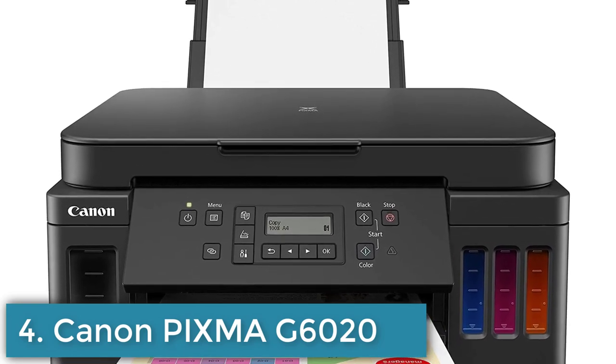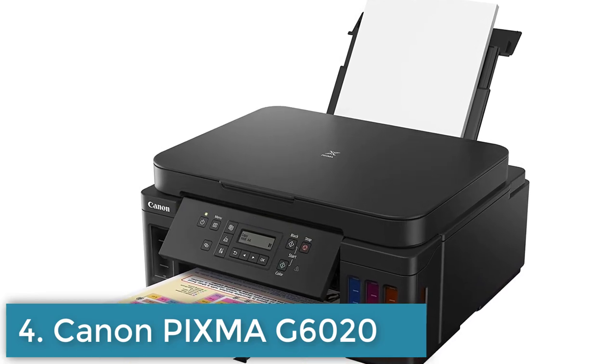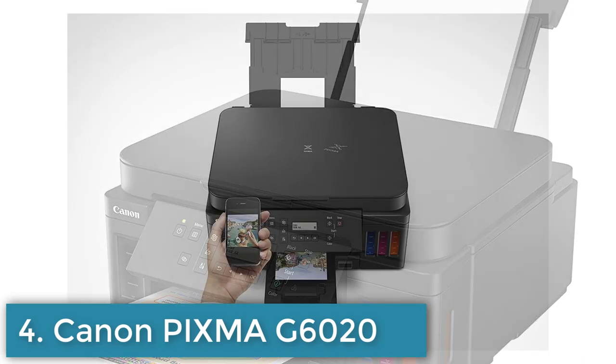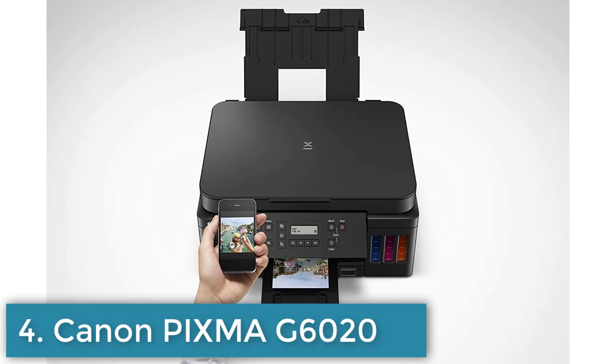Number 4: The PIXMA G6020 is a high-volume, cost-effective, and eco-friendly all-in-one printer that features an innovative ink system. Some of its key features include large-capacity ink tanks that can produce thousands of pages without the need for frequent refills.